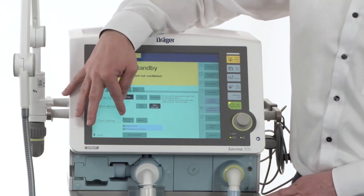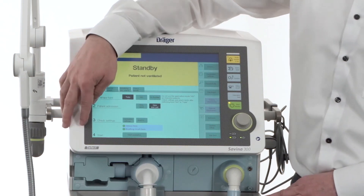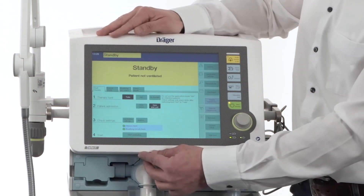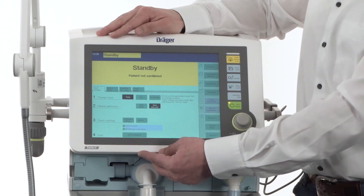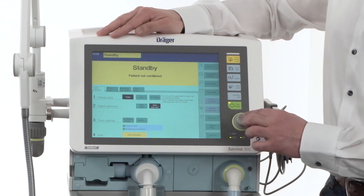After all ventilation parameters and alarms have been adjusted, you are ready to start ventilation. Before starting ventilation, connect your patient and start with the ventilation.